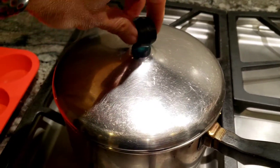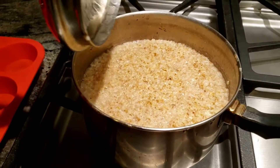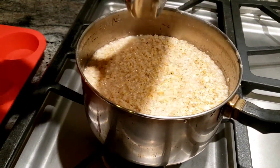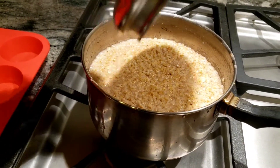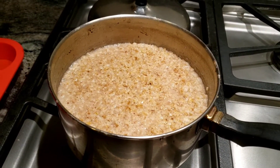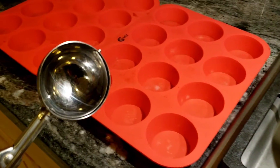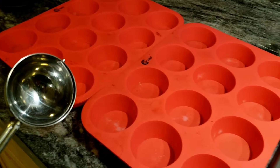We'll let it sit for about 10 minutes or so and it'll fully cook the steel cut oats. Once the oatmeal is cooked for about 10 minutes, we'll uncover it. See how it's fluffy on top — the steam just comes right off. Next, we've got an ice cream scoop and we're going to put them into these silicone muffin molds.